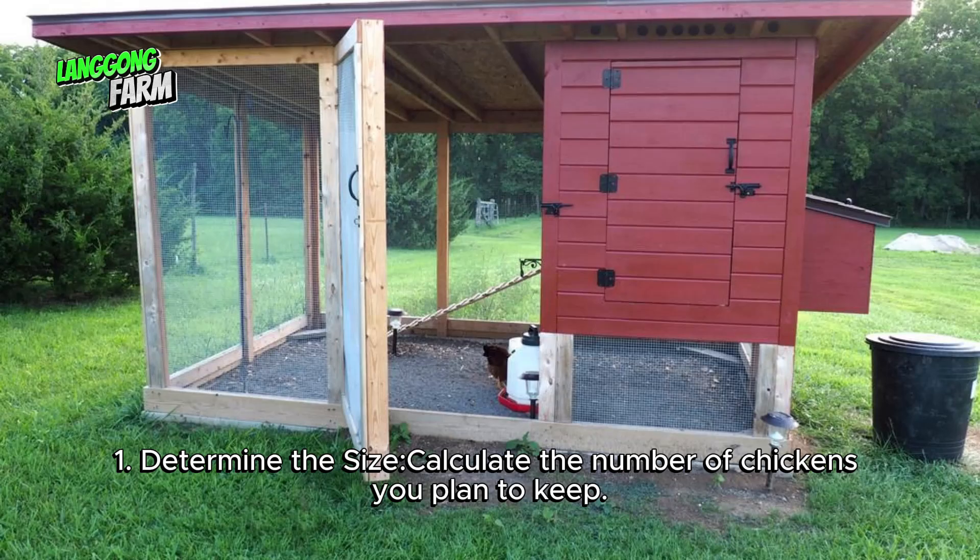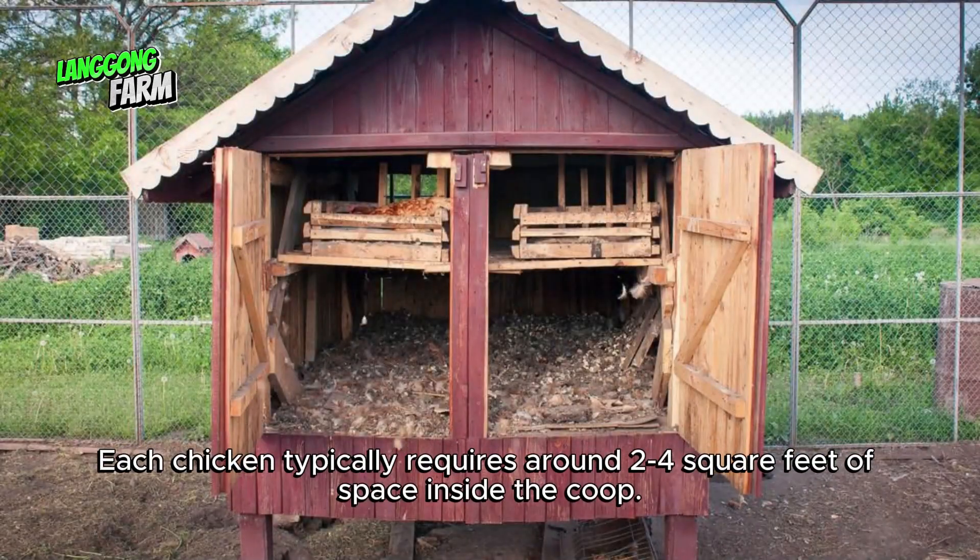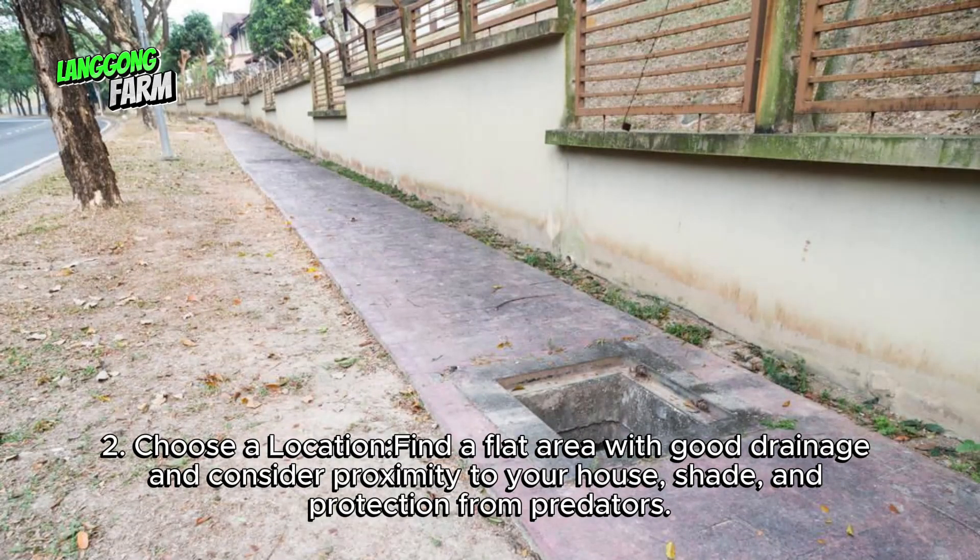Determine the size. Calculate the number of chickens you plan to keep. Each chicken typically requires around 2-4 square feet of space inside the coop. Choose a location — find a flat area with good drainage and consider proximity to your house, shade, and protection from predators.